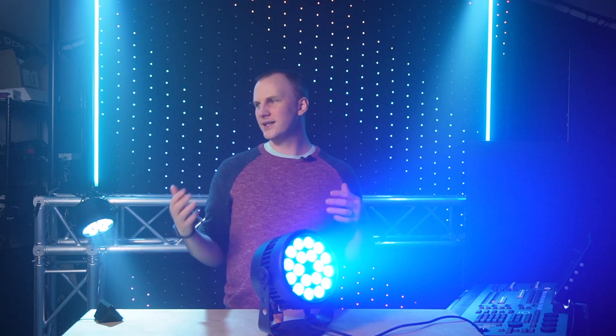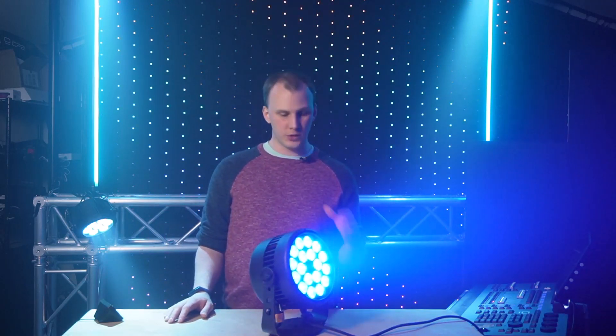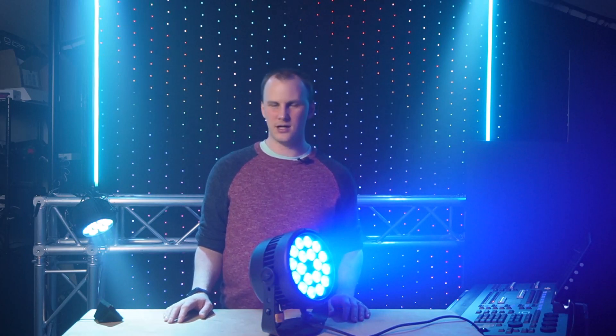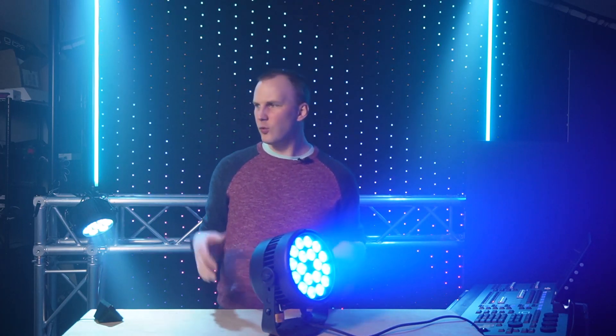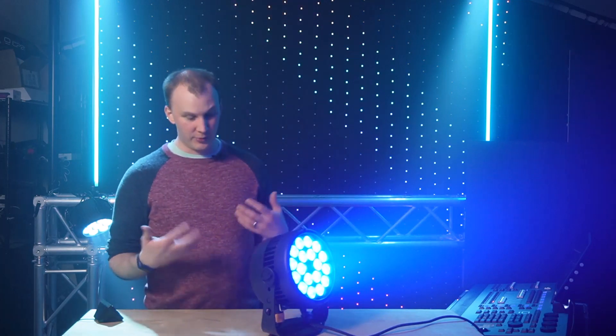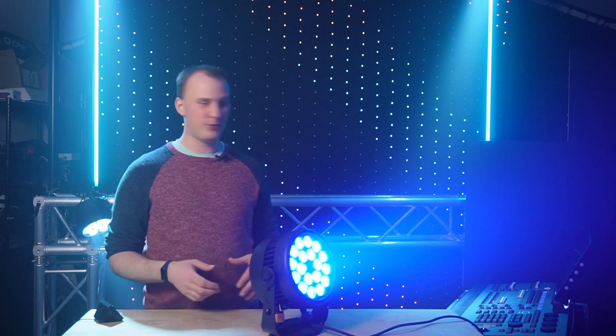It's not battery powered, but it is waterproofed, and at the price it comes at, for a good quality fixture, it's the best thing across all the brands that we can find. It's been out for a while and we've had one for quite a while — we just haven't shot this video. So a few things that make the QPAR really unique.